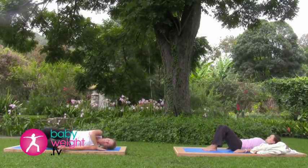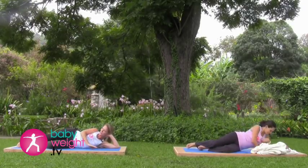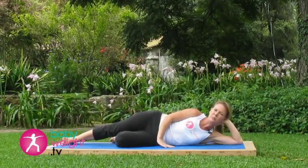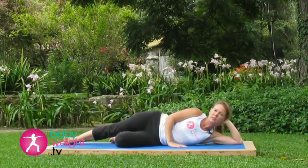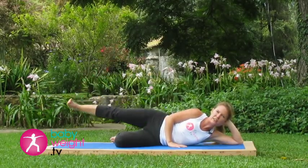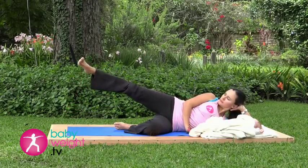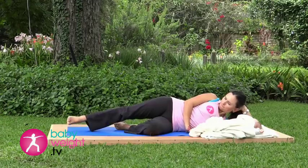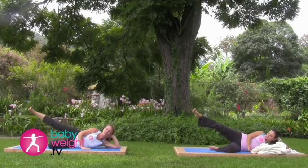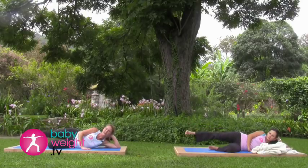Rolling over to your left side. You can cradle your head in your hand, bend your bottom leg. Inhale deeply here. As you exhale, lift your straight leg up. We'll do five leg lifts — inhale down, exhale up, drawing your belly button in toward your spine. Two more — exhale up, inhale down. Last one — up and down.